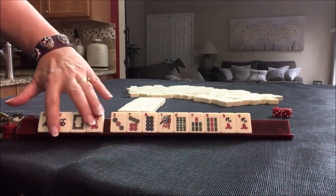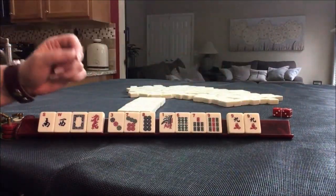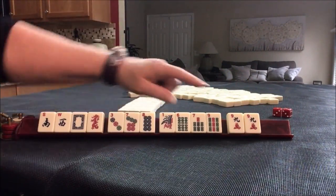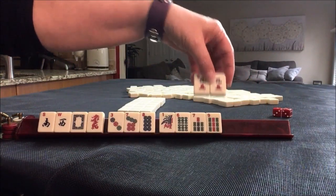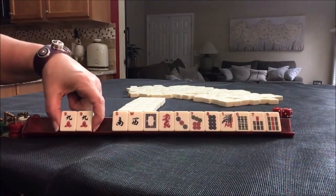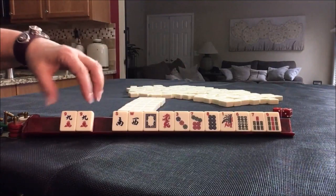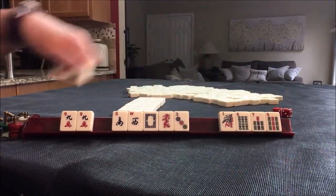So here we have single winds and dragons, three dots, four bams, and a pair of nine cracks. For American Mahjong, one of the best strategies is to build around multiples, so I think we should use this as the strength of our hand. We're going to gather as many of these as we can to support the nines. One of the patterns I'm seeing here is seven, eight, nine — six, seven, eight, nine — something consecutive.